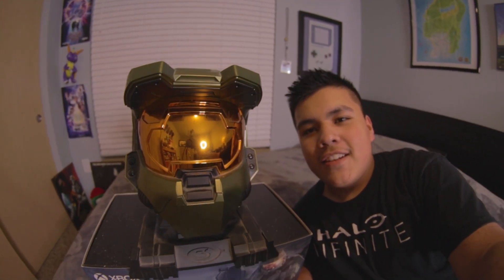What better way to celebrate it than Halo Infinite multiplayer actually releasing today. I had no idea that was going to really happen. They released Halo Infinite today, and then this showed up in the mail. So freaking exciting. I'm going to do a quick unboxing, and I got my Halo 3 Collector's Edition helmet here just to be a part of the skit.